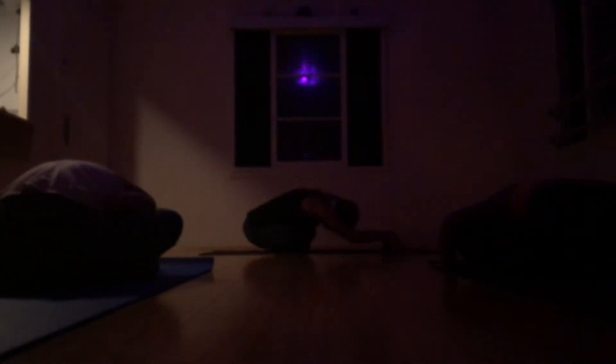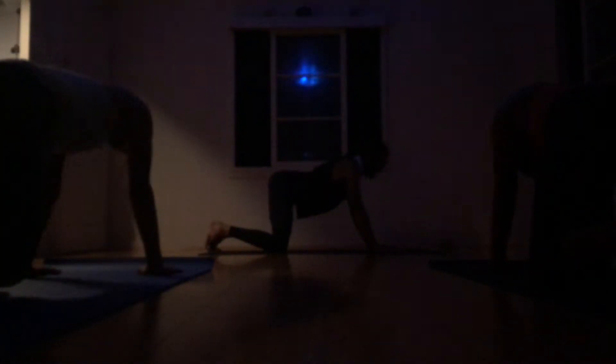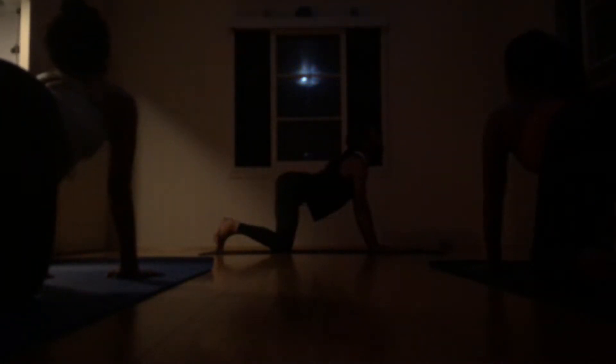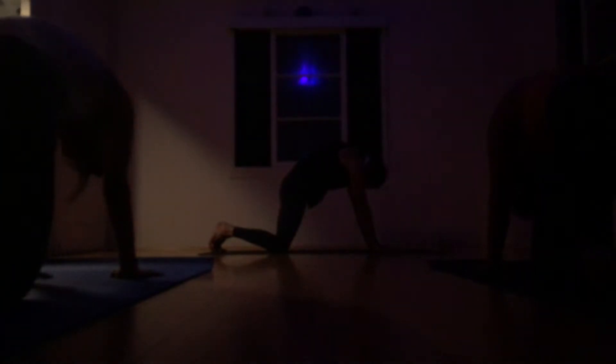On an inhale, come up over the crossed ankles and let's find our neutral tabletop, with the shoulders over the wrists and the hips over the knees. Let it just begin with a gentle cat-cow. Inhale, arch the spine and lubricate. And exhale, tuck the tail around. Really get the sacrum open. Press through the hands. Make space behind the heart. Ground down through the palms, the pads, the fingers.